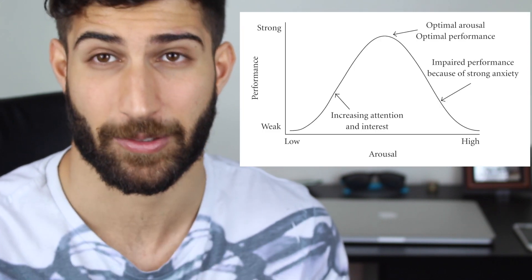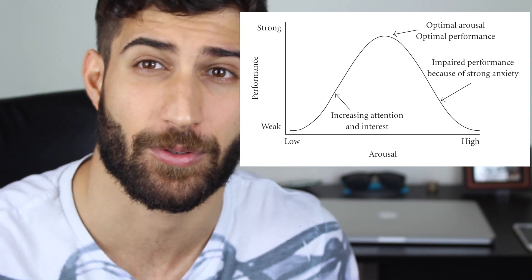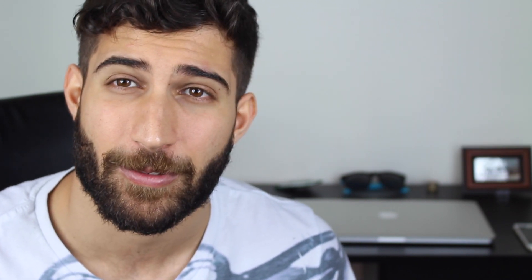There's a performance anxiety curve which shows that it's good to have some level of nerves, but too many is not good.